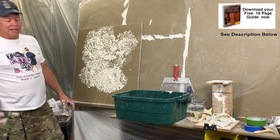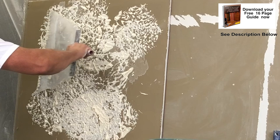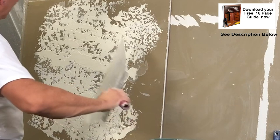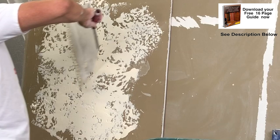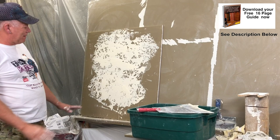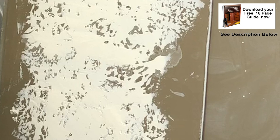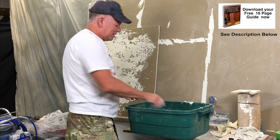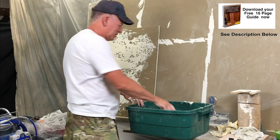Then we're going to knock that down and see what it comes out like. We'll go over it a few times to get the look I'm going for. It's kind of like a heavy knock-down but with a different pattern — it's a little bit different each time however you do it. There is actually one more way you could do this — I mean, there are really 878 and a half more ways you could do this. These textures are really limited by your imagination.